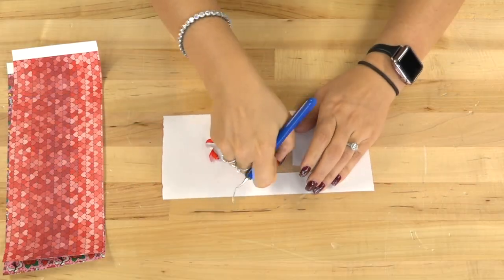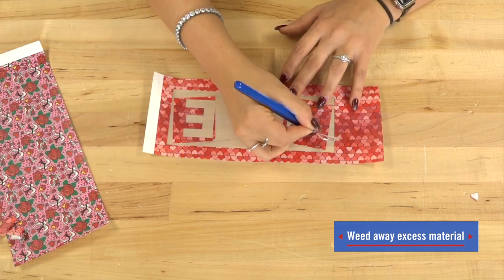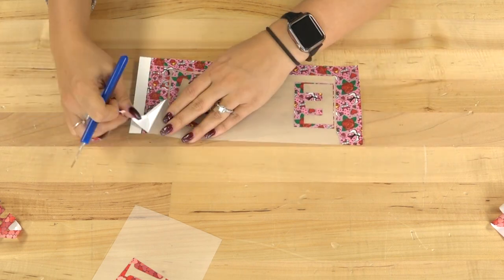Now that the designs are cut, we're going to go ahead and weed away the excess material, starting with our CAD cut fashion film, and then repeat this same step with our CAD cut patterns.